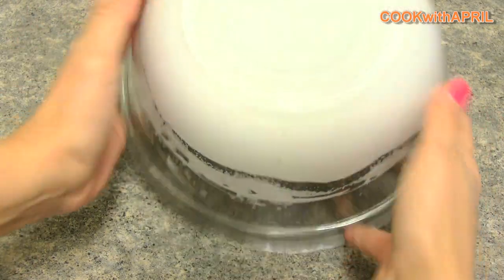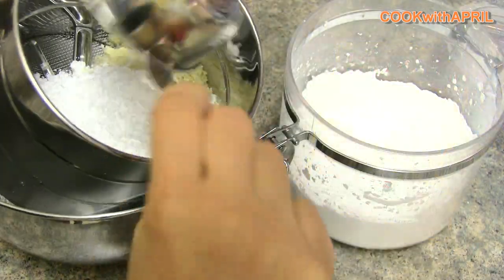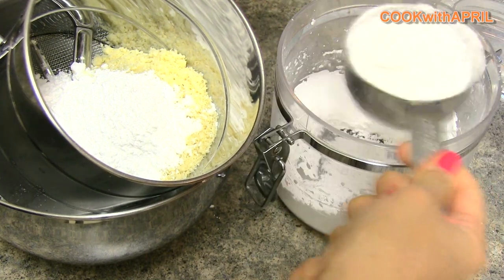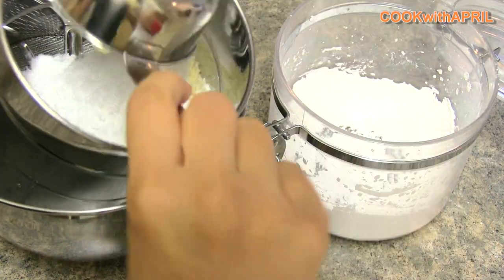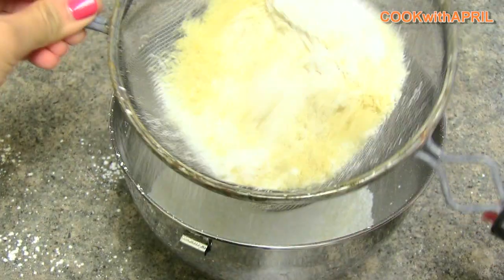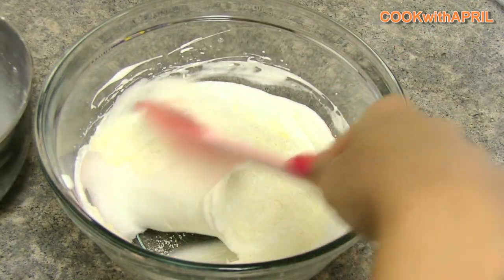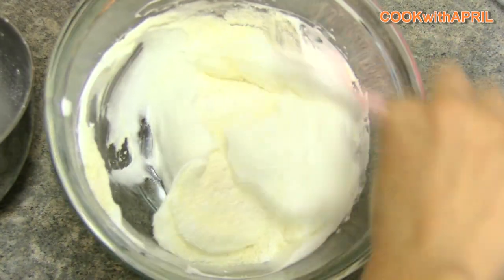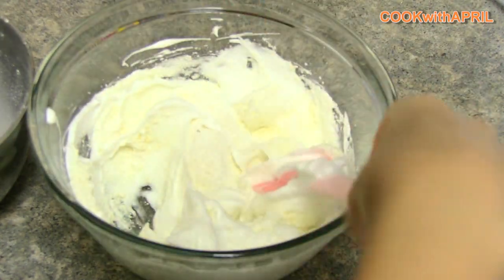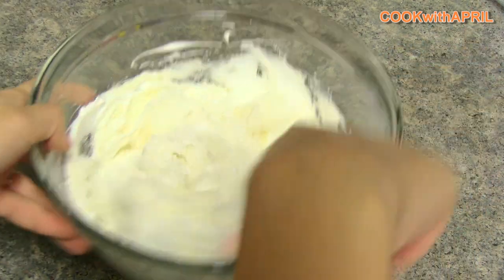In another bowl, go ahead and sift one cup of almond flour, or almond meal — it's the same thing — and then one and a half cups of powdered sugar. Go ahead and sift that; you can also use a strainer, it works just as great as a sifter. Then you're ready to fold in the dry ingredients with the fluffy egg white. Continue to gradually add the dry ingredients to the fluffy egg white and fold it in.